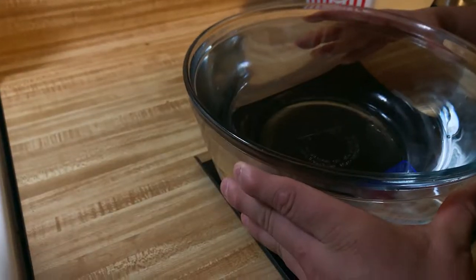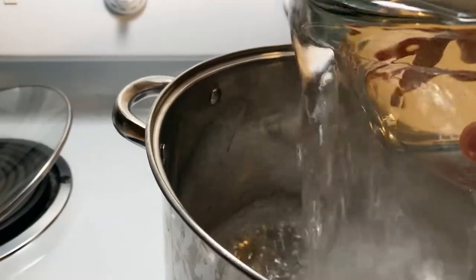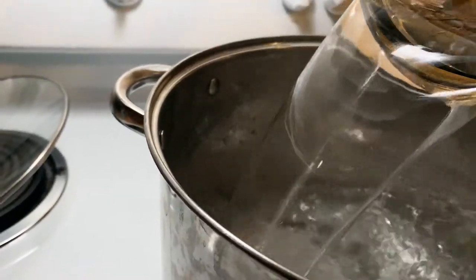We're gonna turn on our stove to the highest setting and add the water into the pot. You want the highest temperature to heat it up faster, but you do not want it boiling. You want to be able to put your hand in there and not burn yourself — warm, not hot.